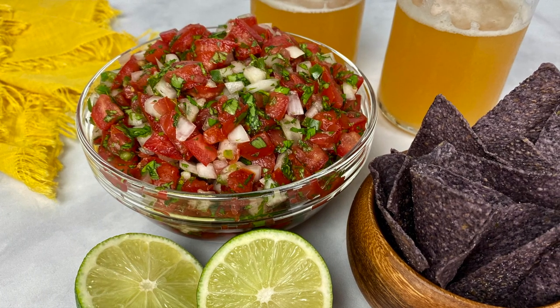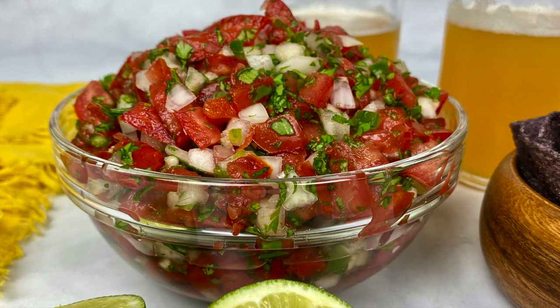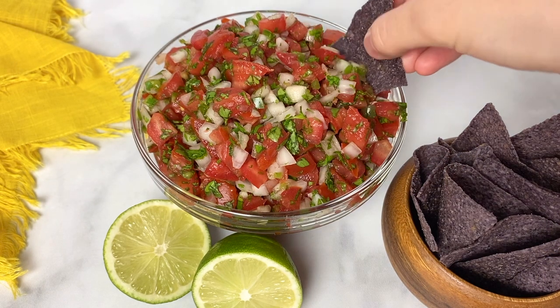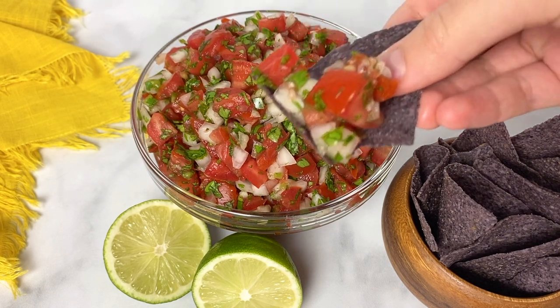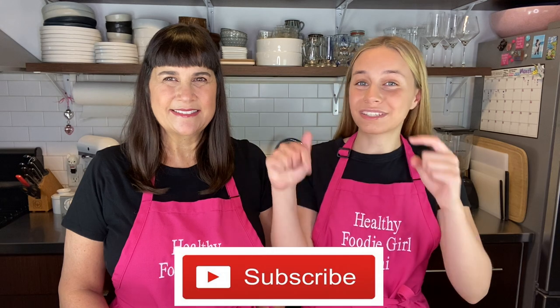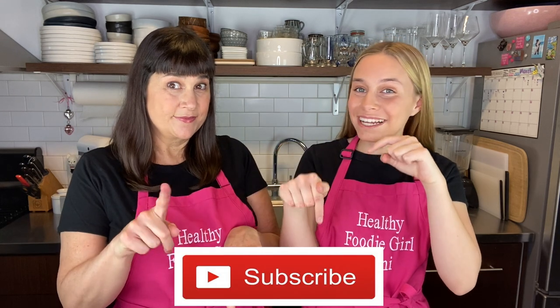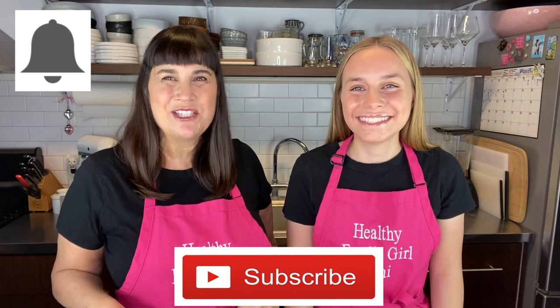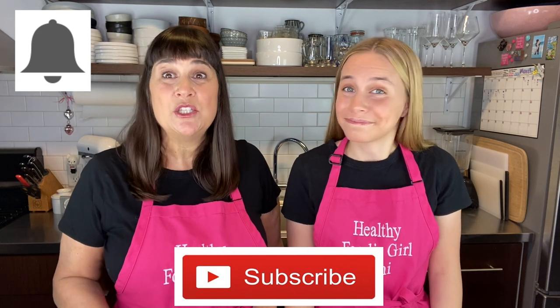I absolutely love this super fresh pico de gallo. It's perfect with chips, but not only that — it's awesome with fish tacos, chicken tacos, salads, beans, scrambled eggs in the morning, you name it. Make sure to subscribe down below if you haven't already, and hit the bell so you get notifications when our next video comes out, because we don't want you to miss anything. Now let's get into this video.